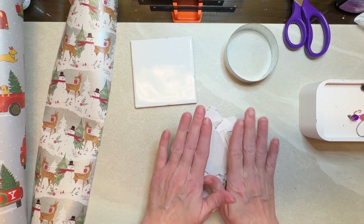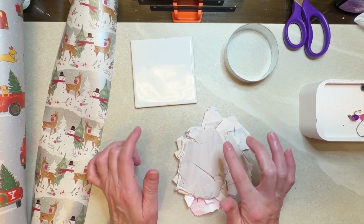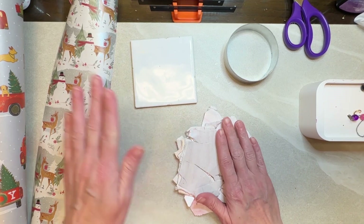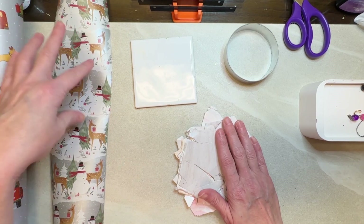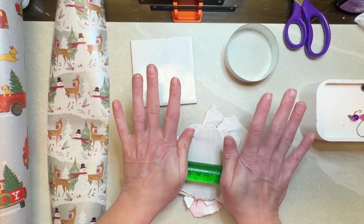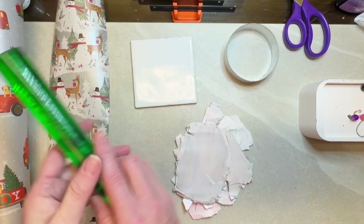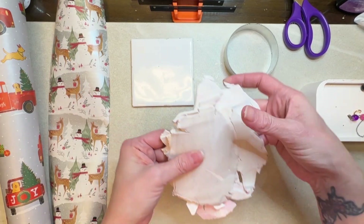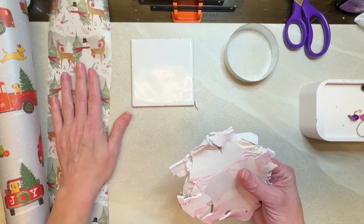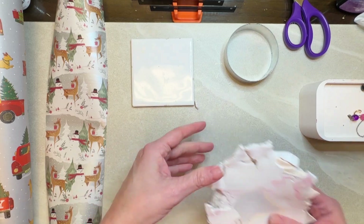Hi guys, it's Sherry. Today we are going to try something new. I've been watching some videos from other people, and one lady — I can't remember her name, I'll put it in the description — was transferring wrapping paper onto polymer clay. I'm going to try to imitate that. She did earrings, and I want to make coasters, and I thought doing it double-sided would be a lot of fun. I have a lot of scrap clay here, and supposedly I should be able to use scrap clay because the only thing that will show up is the wrapping paper, so we will see if this experiment is really going to work.